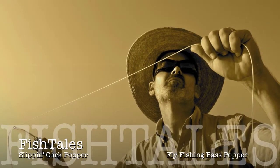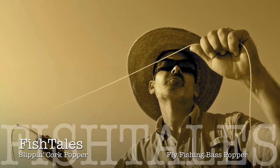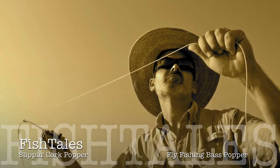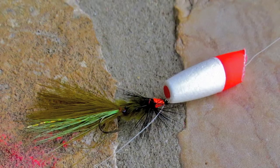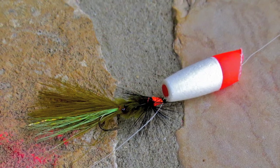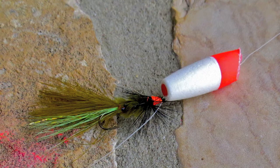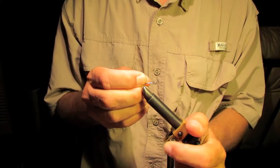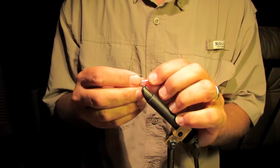Howdy, welcome to Fishtails. I was out fishing a stock tank the other day and I found myself in need of a popper, so I improvised this little cork popper. It worked pretty good, so I decided to see what I could do to make some more, kind of refine the process a little bit, and here's what I came up with.